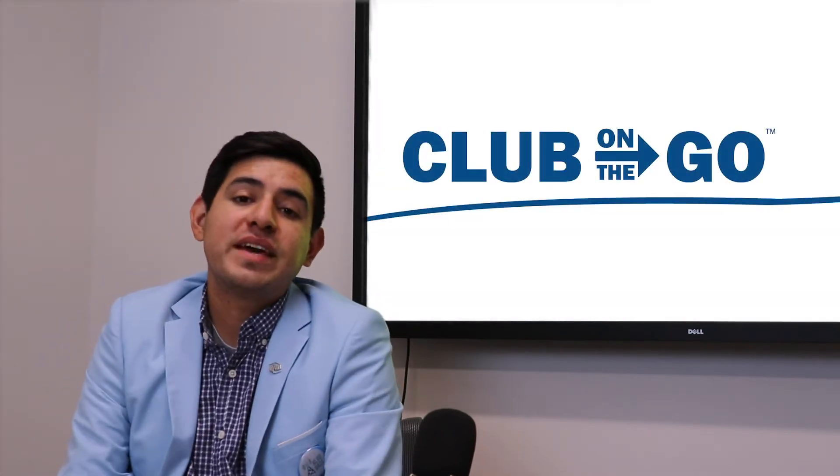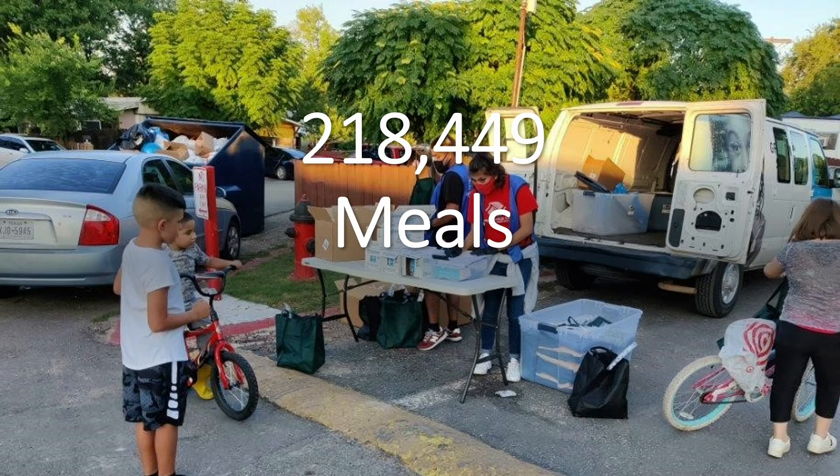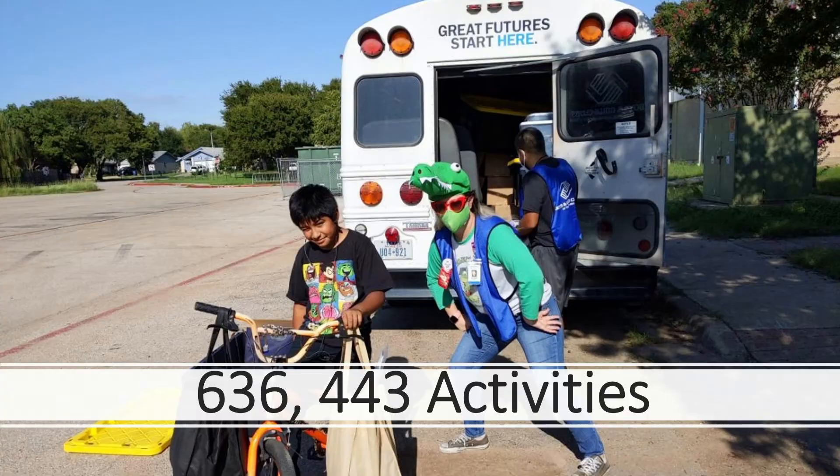Now it's time for our weekly Club on the Go update. Let's find out where we stand. After 29 weeks of Club on the Go, we've given out over 218,000 meals, almost 48,000 bags, over 216,000 cartons of milk, and over 636,000 activities. Thank you to everyone for your hard work on Club on the Go.